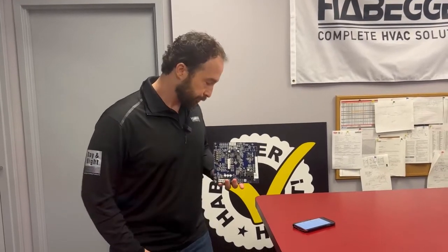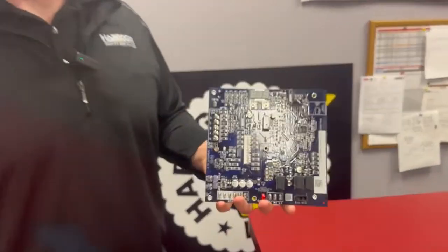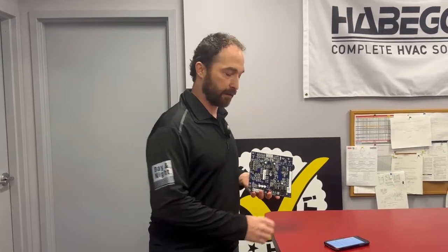So pretty exciting technology. You can see the time it's going to save in the field when diagnosing a furnace and also when setting up a furnace. You can actually do these from your shop without power. What if you don't want to use it — your phone's broken, you have a flip phone? We can go old school. You'll see here a three-digit LED display and two push buttons, so you can cycle through all the information manually right from the board — reading diagnostic codes and setting up all your airflows without the use of a phone. So we have two technologies: the new push buttons or the new NFC board technology.